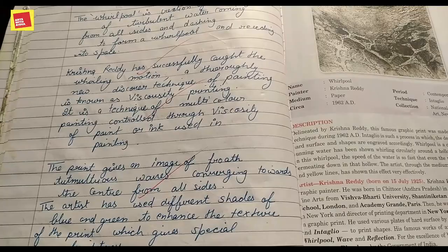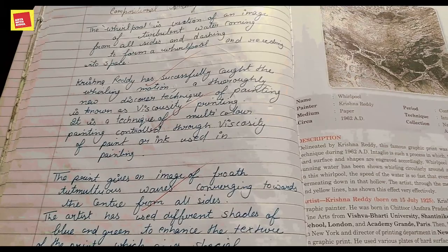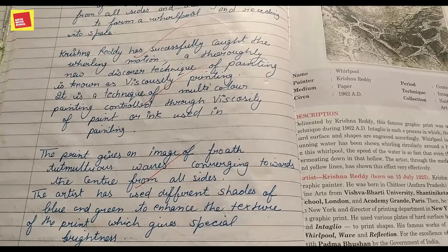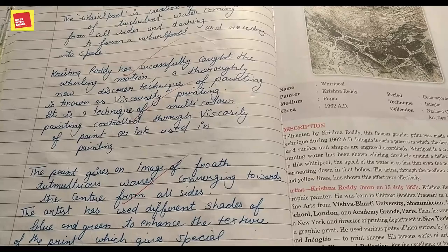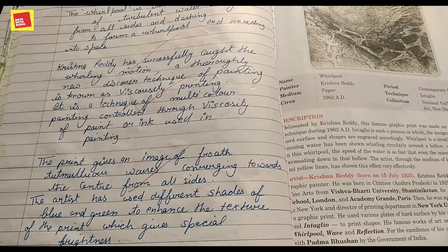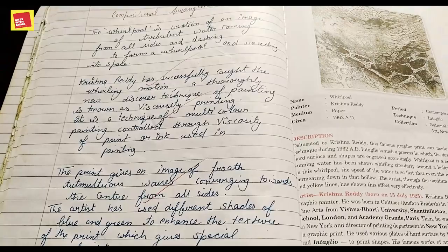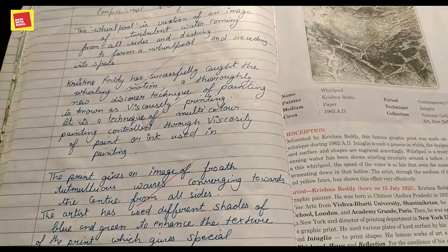The print gives an image of froth and stimulating waves converging towards the center from all sides. The artist has used different shades of blue and green color — whereas typically such prints would be black and grey — to enhance the texture of the paint and give it a special brightness, making it look real.